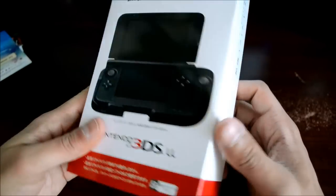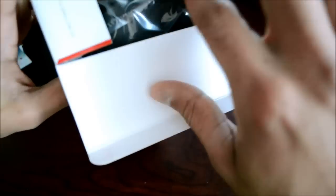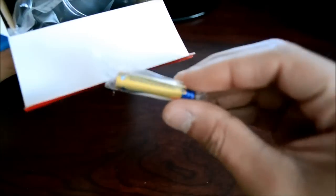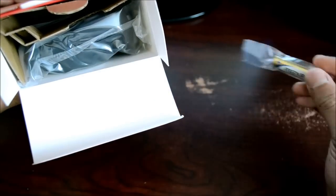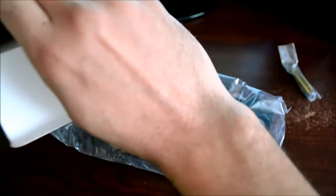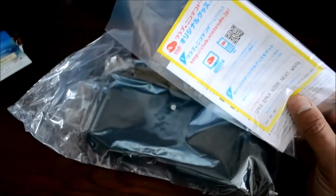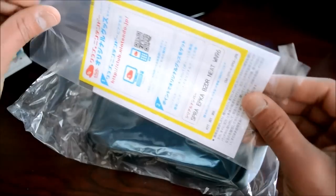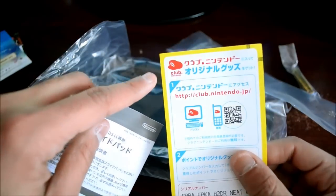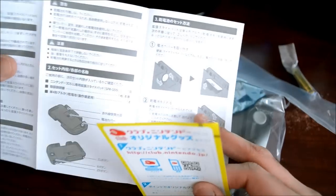Here's the main box — it looks just like the regular Circle Pad Pro box I've seen in unboxing videos, and it's for the XL obviously. Inside there's the battery — good, it comes with at least one AAA battery, which all Circle Pad Pros require. Here's the unit itself, and there's a manual. The rest of the box has some Club Nintendo code I don't use.